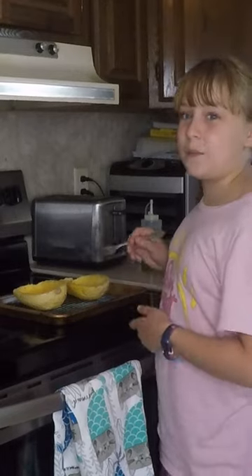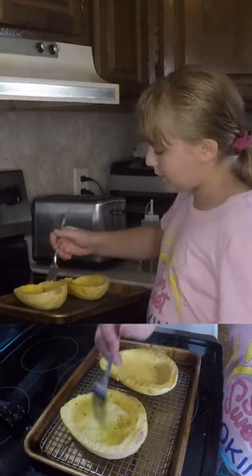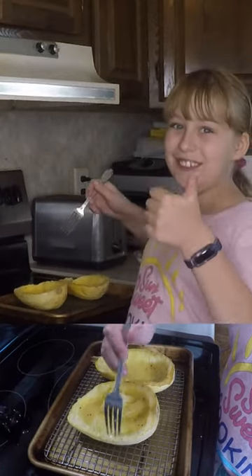And now it's time to test our spaghetti squash. Stick it in and then turn. If it easily comes off, then you're good to go.